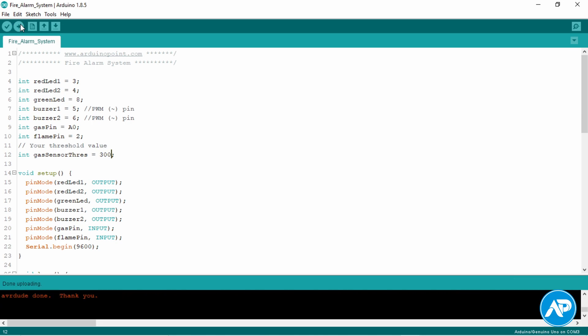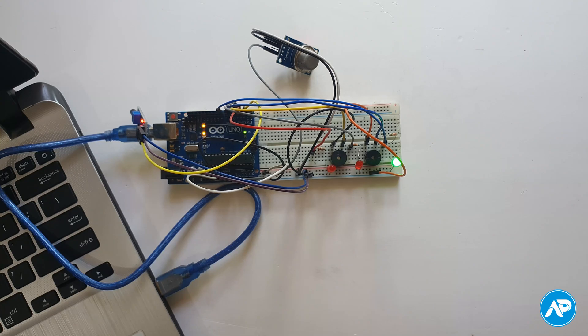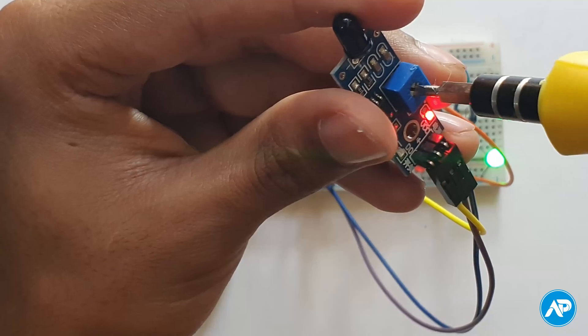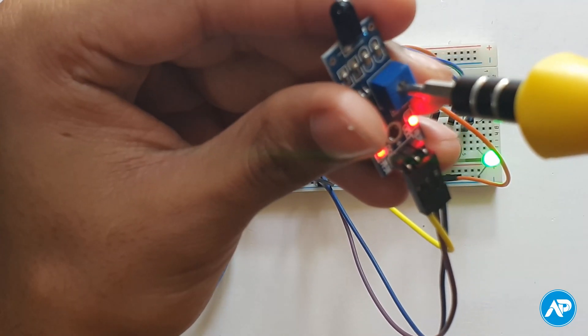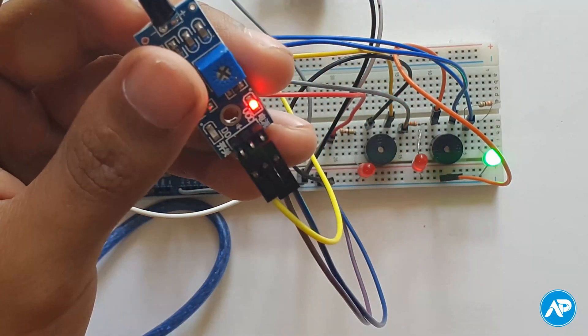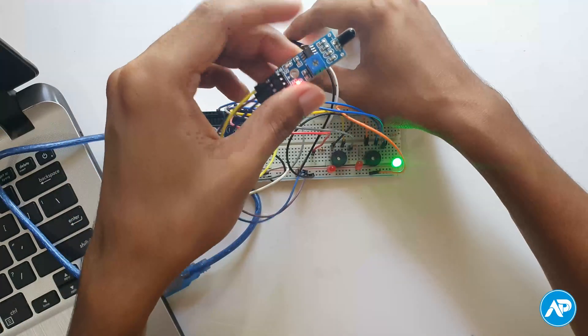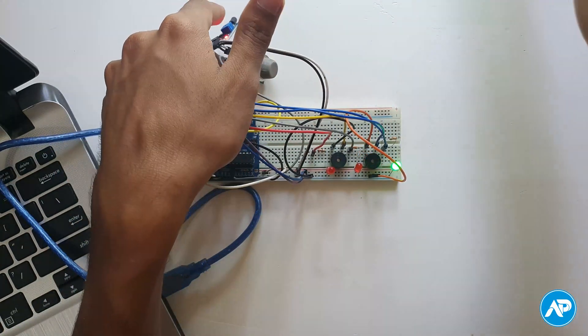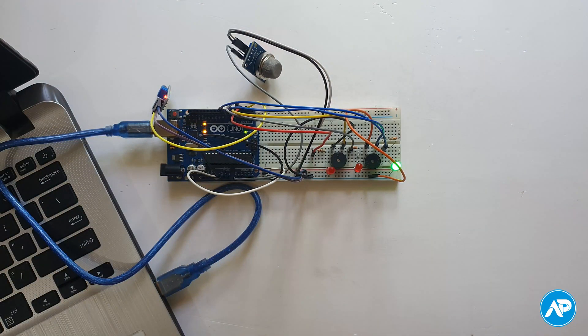We need to adjust the sensitivity of the flame sensor for the amount of infrared light wave or flame we want to detect. The output LED indicates the resistance level. We should set the resistance, but you can set it up to 10 kilo-ohm. A higher resistance value means a bigger flame is required to trigger the sensor.